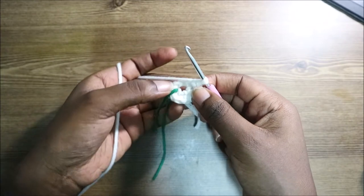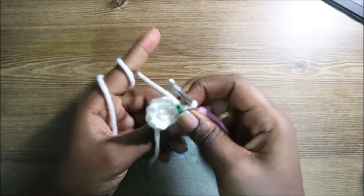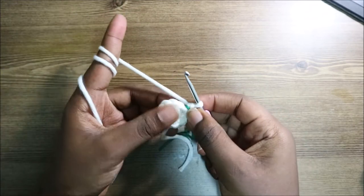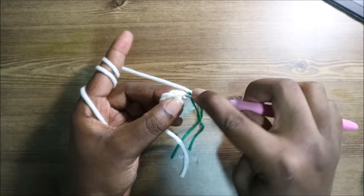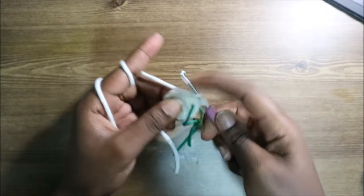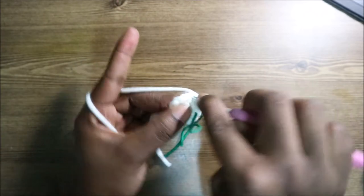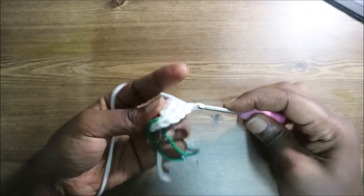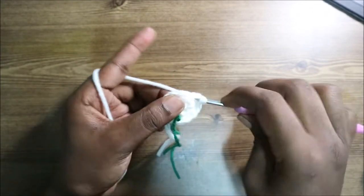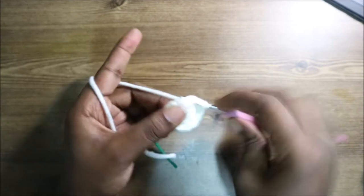In the third row, we're going to do single crochet, then increase, and repeat all the way around for a total of 18 stitches. So single crochet and then increase in the next stitch. Keep repeating that pattern — single crochet, increase — all the way around.